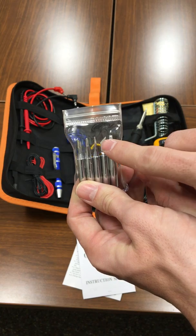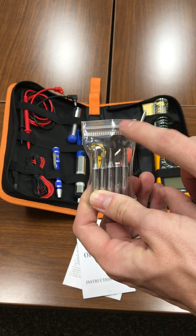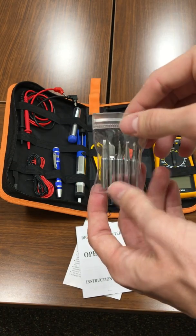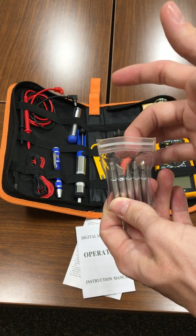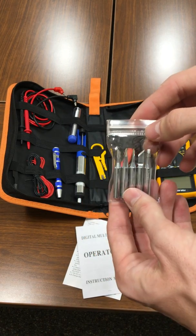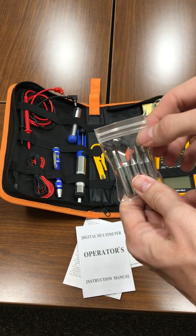I wasn't sure what one of the tips was for, but I'm told it's kind of like a knife for cutting wires, or maybe if you're working on an art project and need to cut through plastic. Anyway, there are different size tips for the many projects you might be doing — jewelry, electronics, appliances, or other home repair.